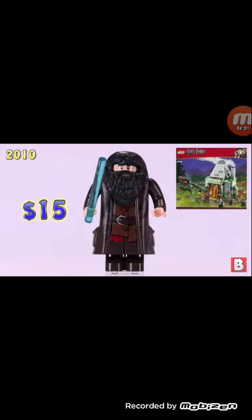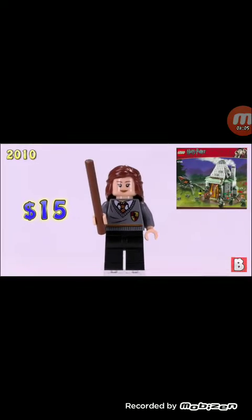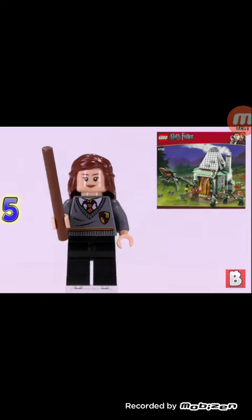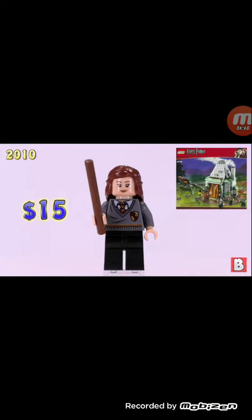This is our fifth minifigure, and there are three other characters in this set. Hermione is next, worth $15, and also from this set. Same torso printing that we got with Ron, different facial printing and hairpiece — I think that's why she's that expensive.